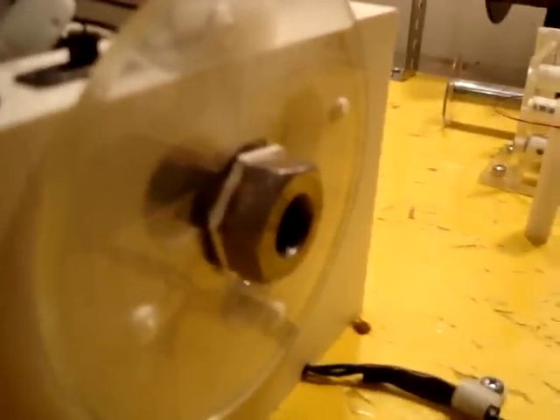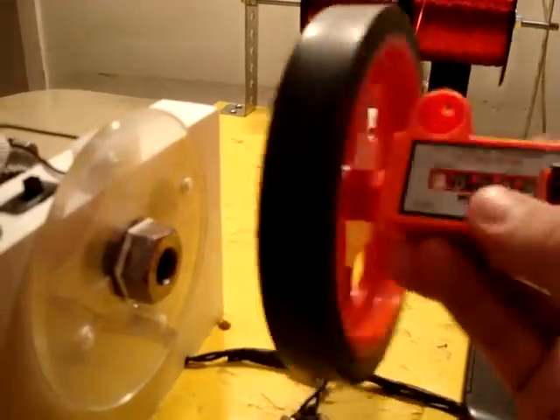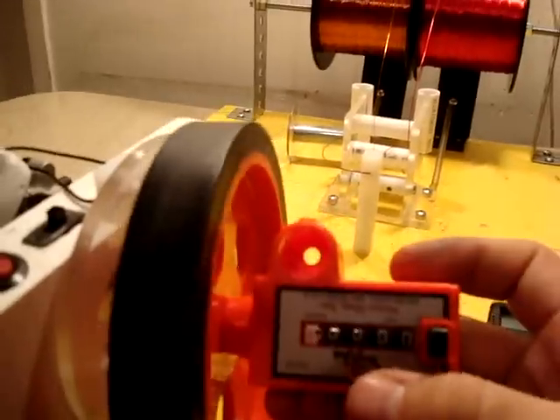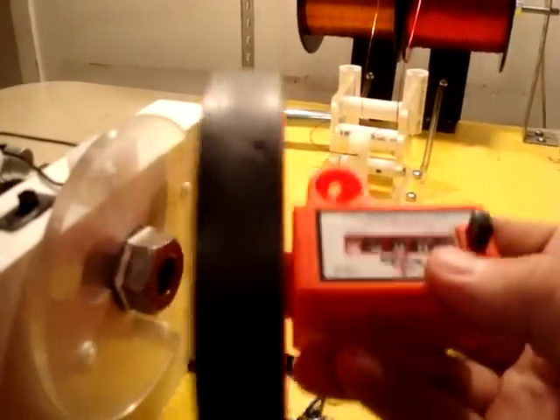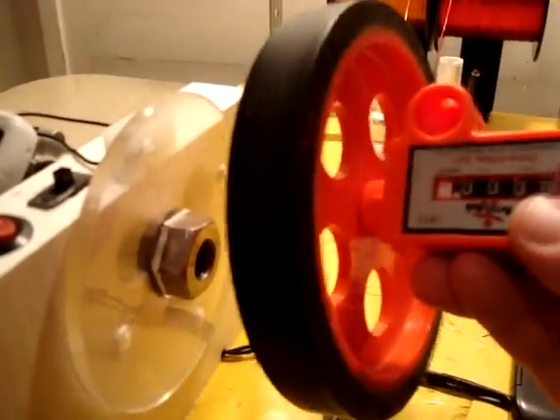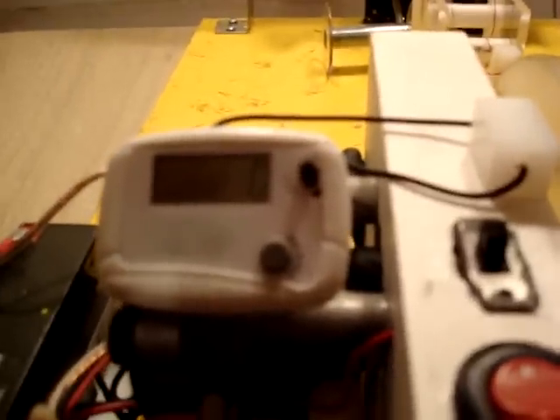If you remember, our foot counter did not look like this before — it was this little unit here. I went ahead and got rid of it; we no longer need this. If you have one of these, you can still use it — you can find them for as cheap as $9, so they're not too expensive. But I wanted a different unit, so I'm using a pedometer, as you can see here, wired in through a reed switch that goes here.